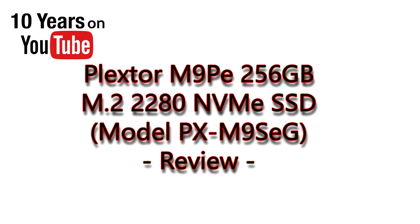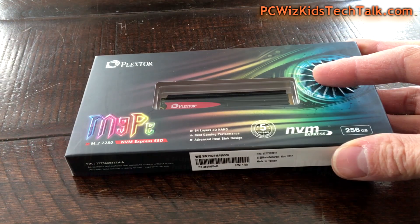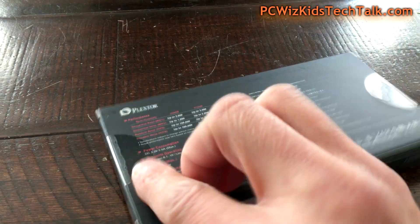You're watching a PC WizKid review. Today we're looking at the Plexstar M9PE SSD. This is an NVMe M.2 form factor SSD that comes in different sizes. Today we're looking at the 256 gigabyte model, which also comes in 512 gigabyte or 1 terabyte.